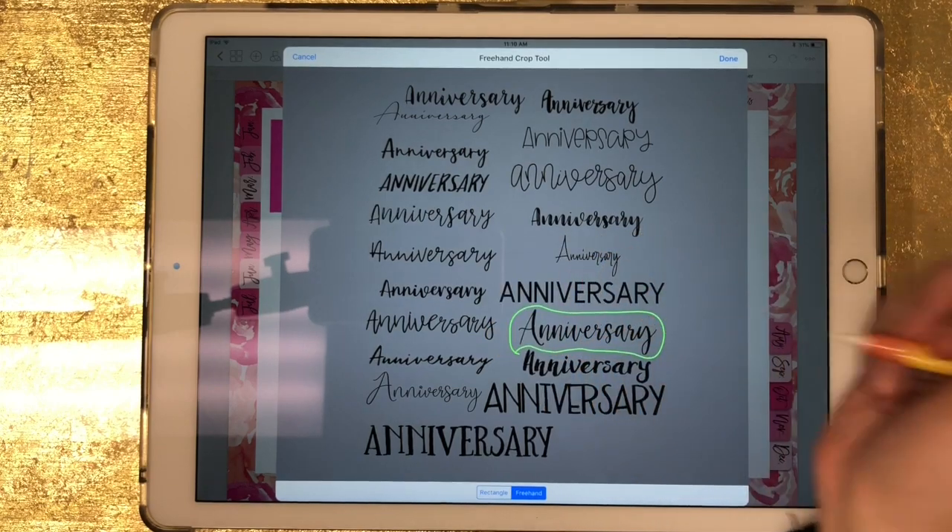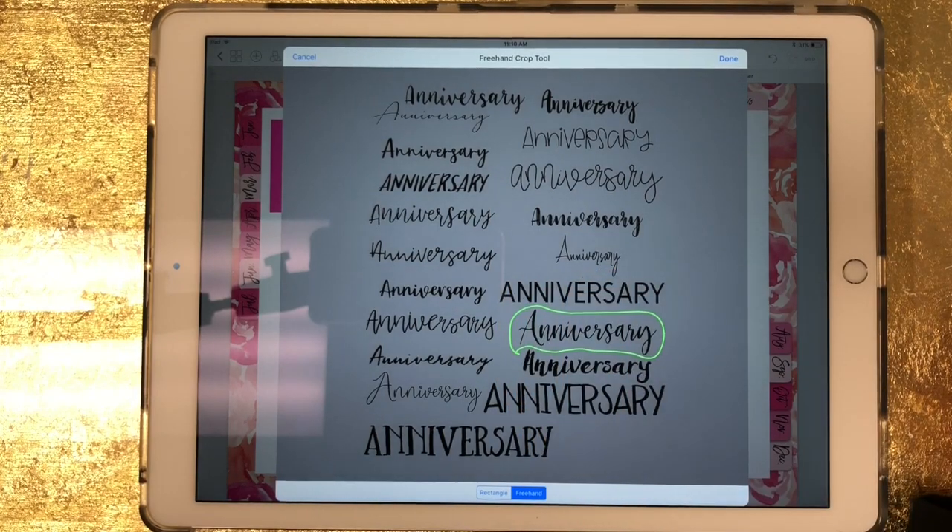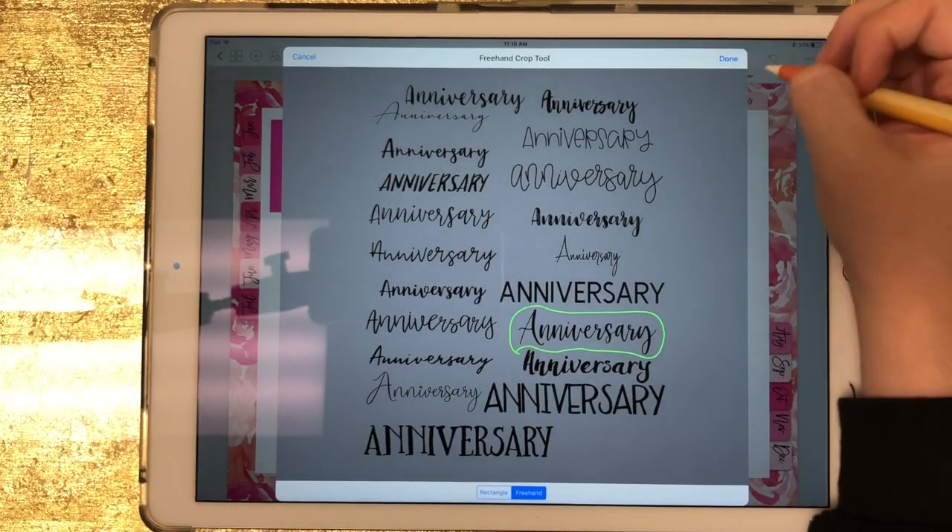The shape doesn't have to be perfect and it doesn't have to connect perfectly, but just try to make sure the lines intersect at some point — just like that. Now click on done.